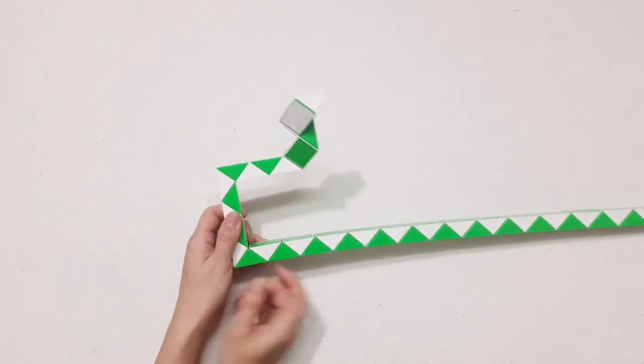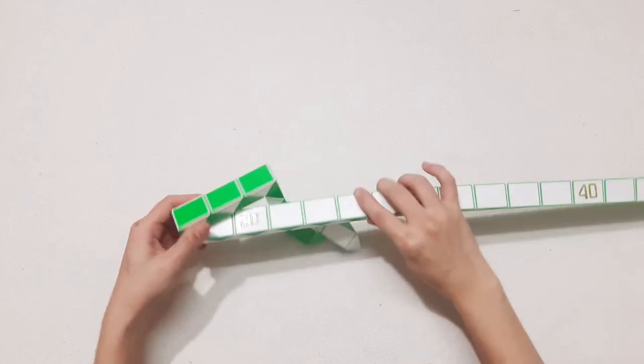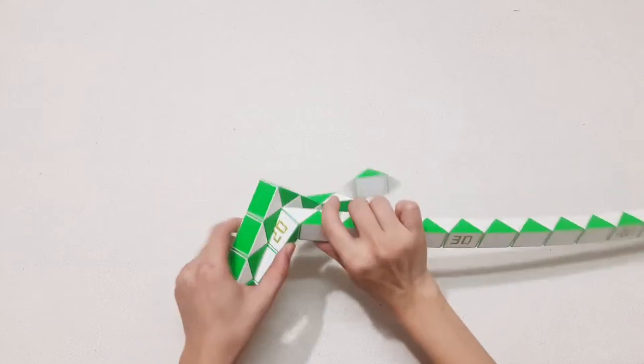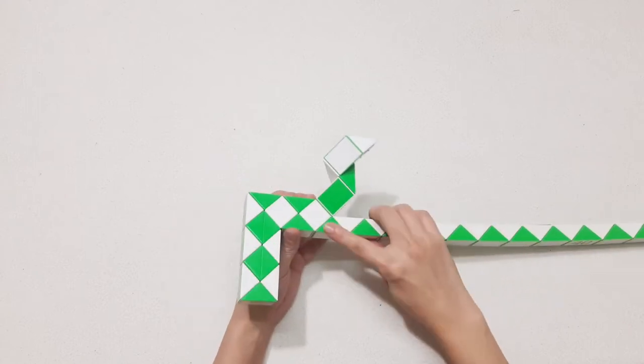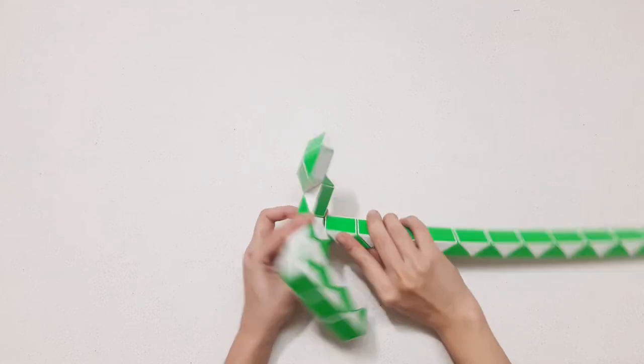And you can put it back: 1, 2, 3, 4, 5, go to the left, so you can put it inside. 1, 2, 3, 4, go to the right, and here go inside.